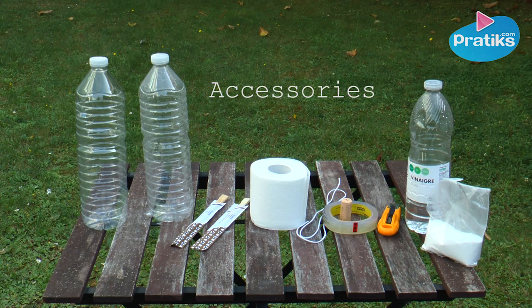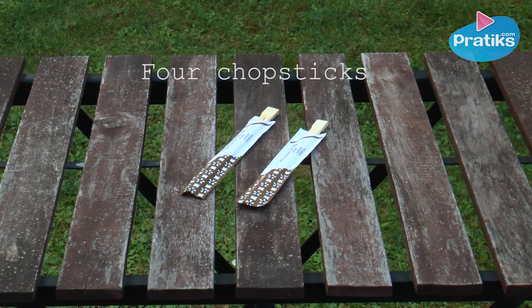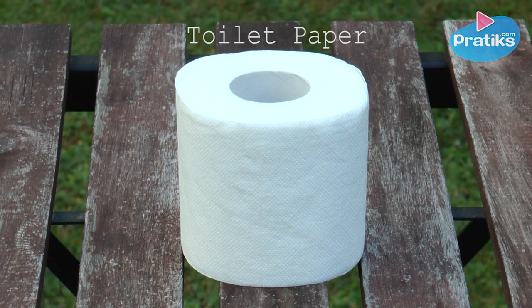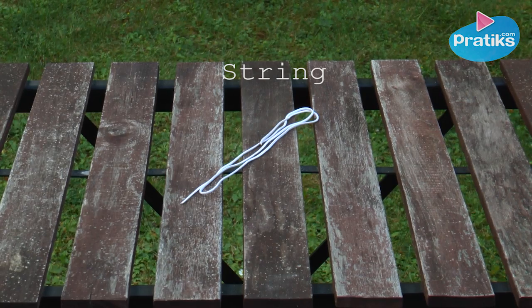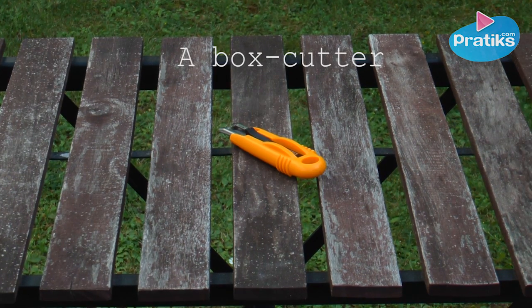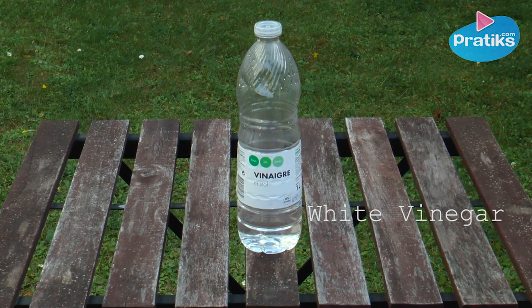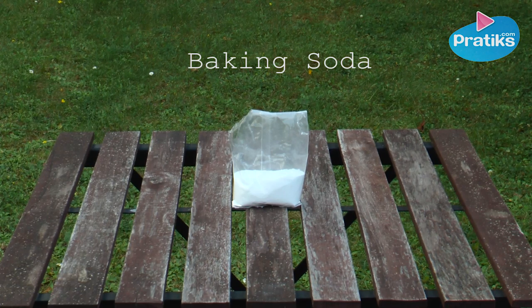Here's an experiment that will delight children and adults alike. To build a rocket you will need two plastic bottles, four chopsticks, toilet paper, string, a cork, a box cutter, adhesive tape, white alcohol vinegar, and baking soda.